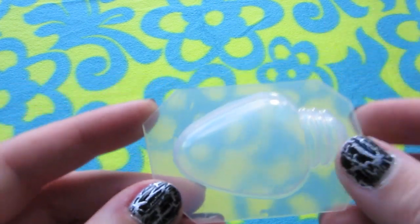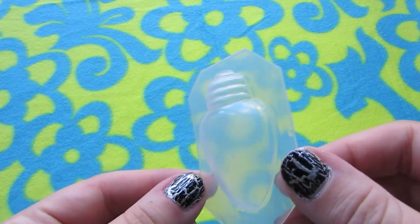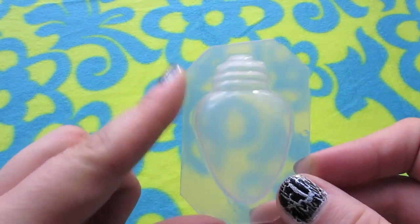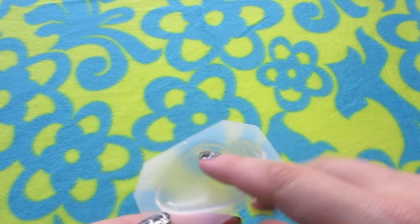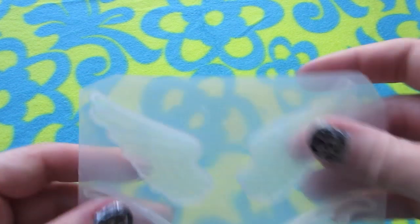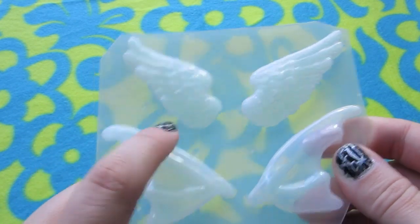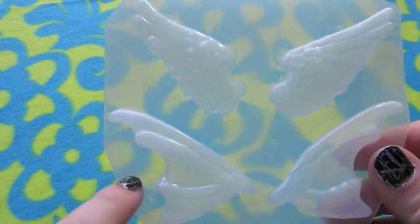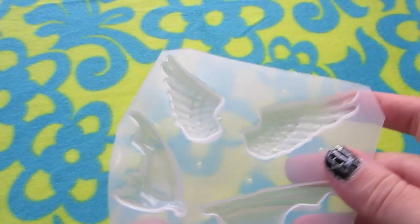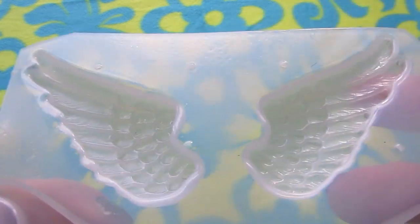Some of these are extras that I got when I ordered from Molded From Love, because she always throws extras in there. So there's this Christmas light one — hopefully I'll get a chance to do some cute Christmas necklaces with that because it's big enough that you could get some designs in there. And there's this pair of wings — a feather wing set and kind of a bat wing or fairy wing sort of thing. I really like the details on the feathers in this set.